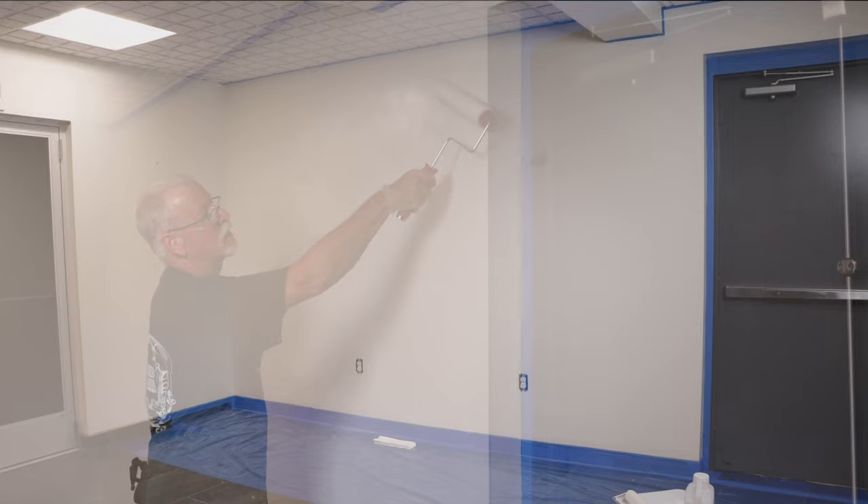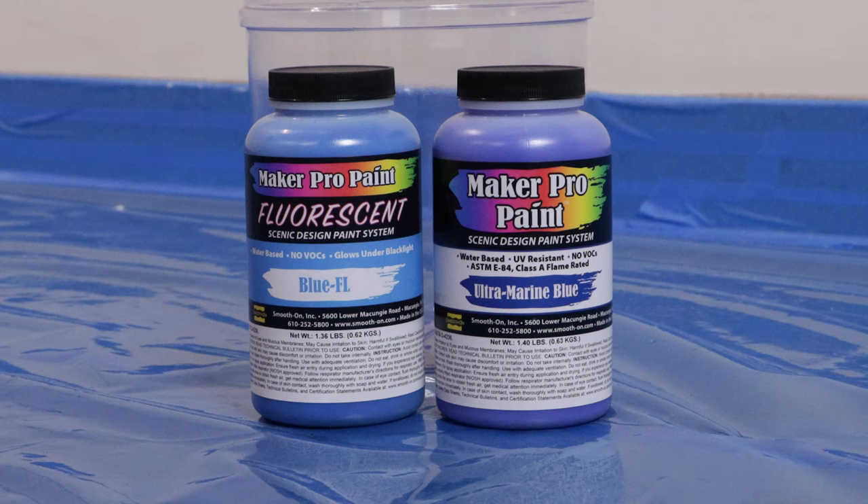We are going to coat the entire wall and let the adhesion promoter fully dry for 30 minutes at room temperature before proceeding.